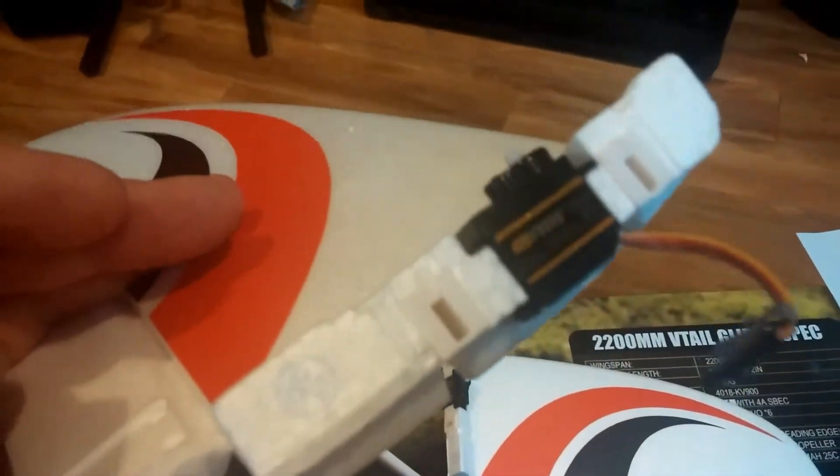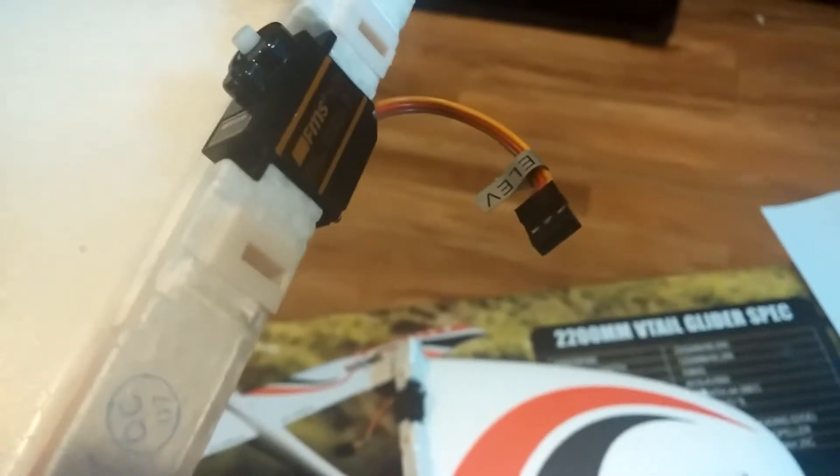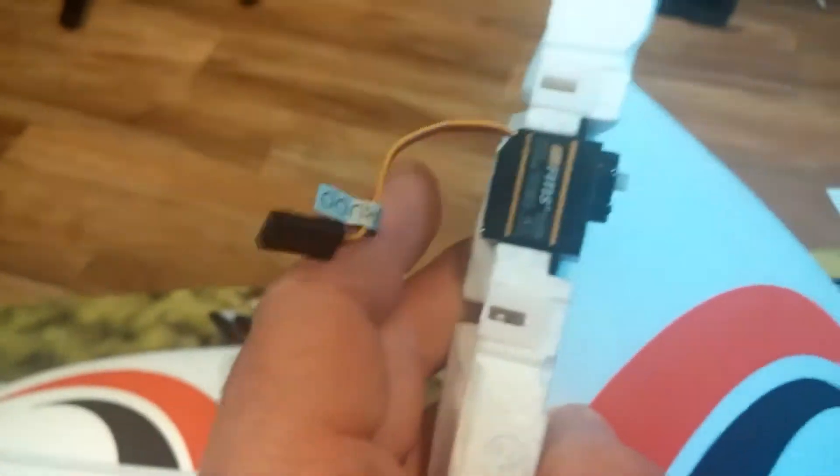Servos are pre-installed, and that little lead right there plugs into the channel 2 extensions that I showed you in the tail of the fuselage. Same thing on this side — markings on the top, nothing on the bottom.